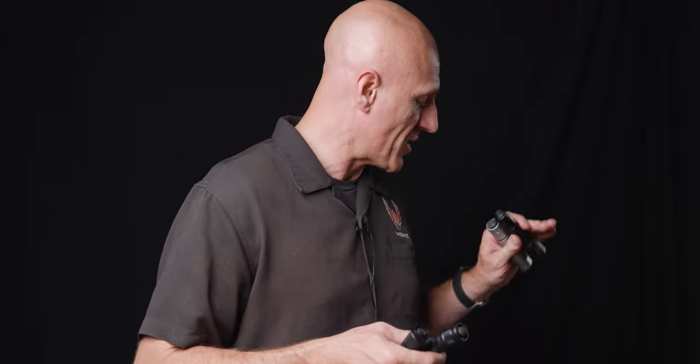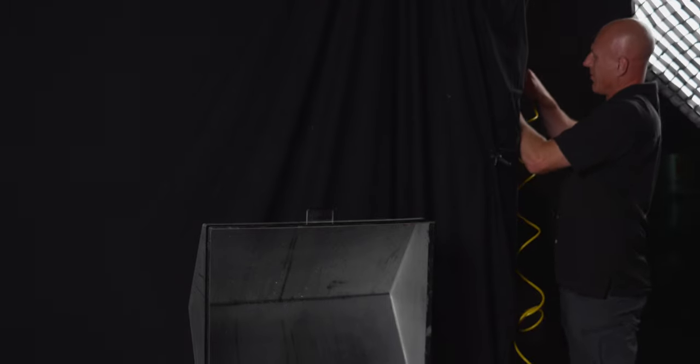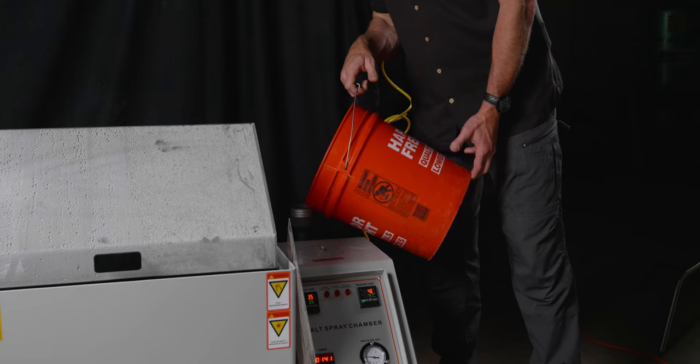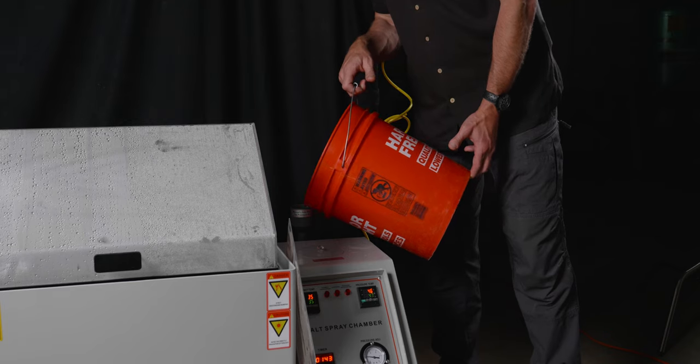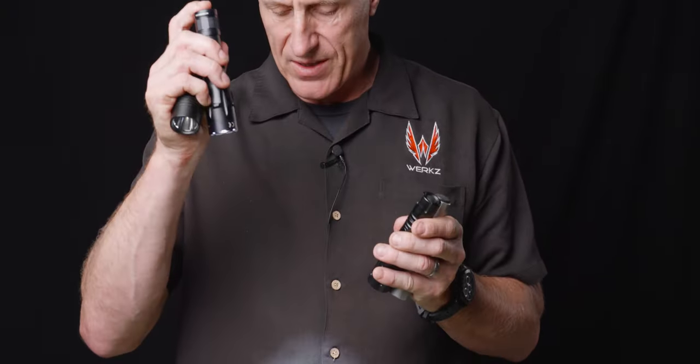I bet all these lights would do just fine in the dust. What I have here is a spray tester. It sprays the lights with mist. We're going to let this thing go for about an hour with all four lights inside, keep them turned off, and when they come out, we're going to make sure they still work — and they better. This is a pretty easy test. I wanted to start off easy. Just to verify, I've got fresh batteries in all of these lights. Let's go ahead and get them set up.